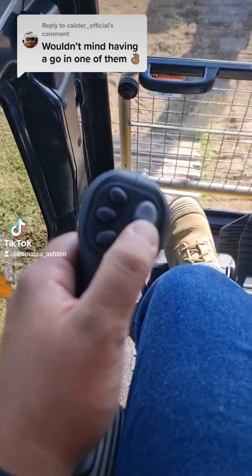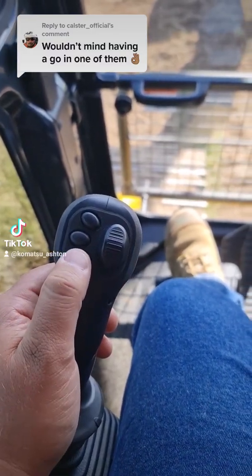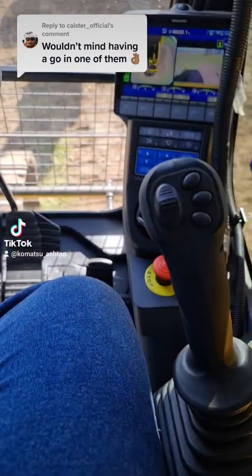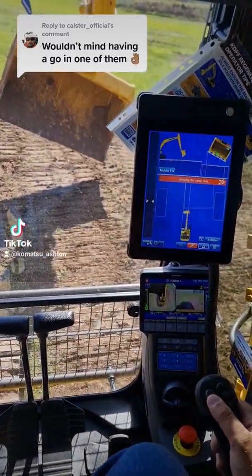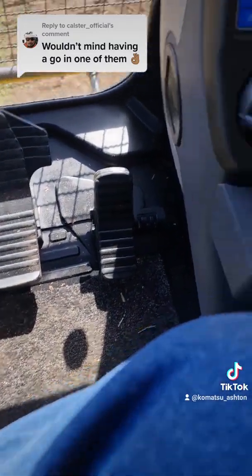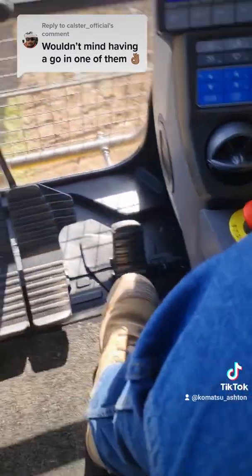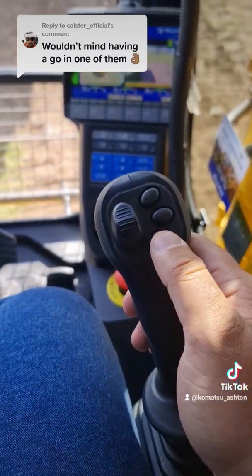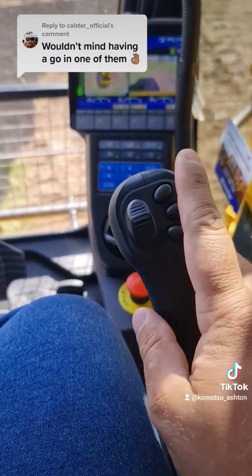This would typically run your tilt hitch, but because this is the IMC machine we've got it on the attachment side, so this isn't doing anything. Power max button not being used, and then this is the second stage for your quick hitch. On the right-hand side you've got your tilt hitch. You can also work it off the foot pedal down here. The rest of the buttons: you've got your horn, not being used, one-way flow — if you hook up a one-way flow like a hammer you'd run it off that, or you could run it off the foot pedal.